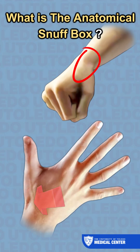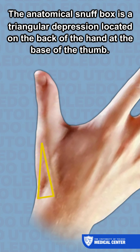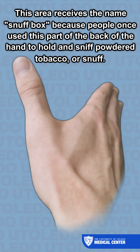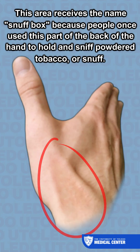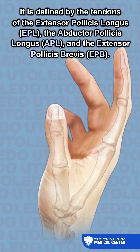The anatomical snuff box is a triangular depression located on the back of the hand at the base of the thumb. This area receives the name 'snuff box' because people once used this part of the back of the hand to hold and sniff powdered tobacco, or snuff.